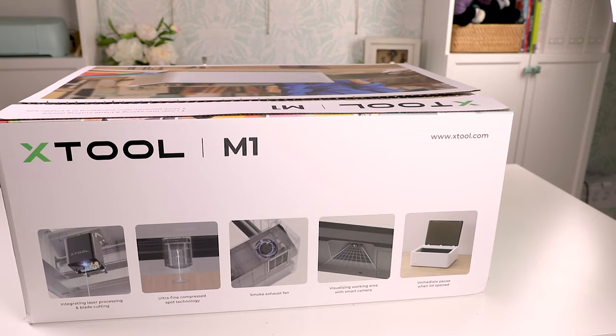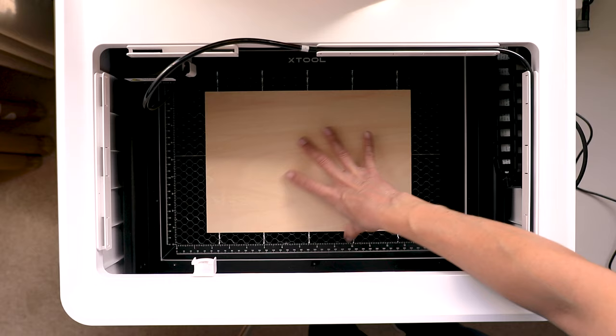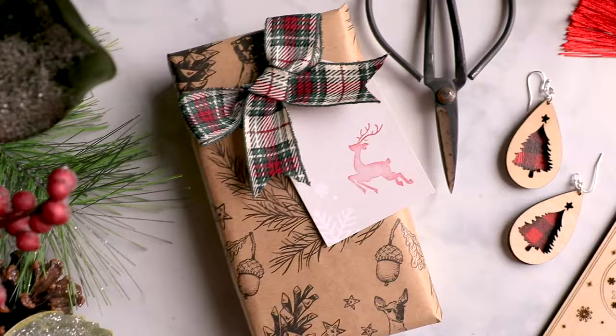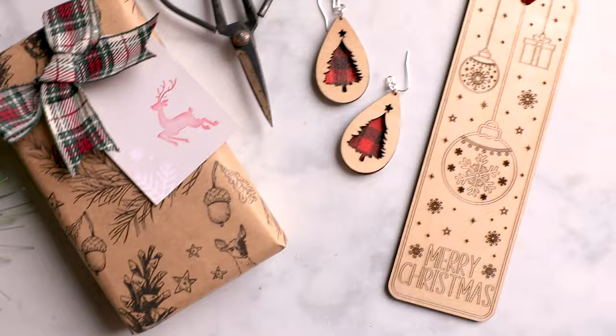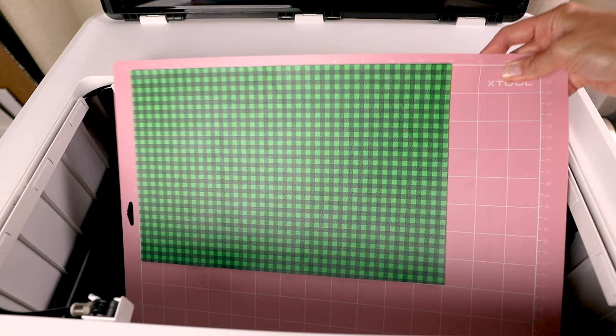If all of this is new to you like it was for me, let me just break it down for you. The Xtool M1 is a hybrid laser cutting and blade cutting machine. That means it has both the ability to cut, score, and engrave objects as well as a blade to cut materials like heat transfer vinyl and paper. If you're a Cricut owner, think of it like a Cricut with laser superpowers.